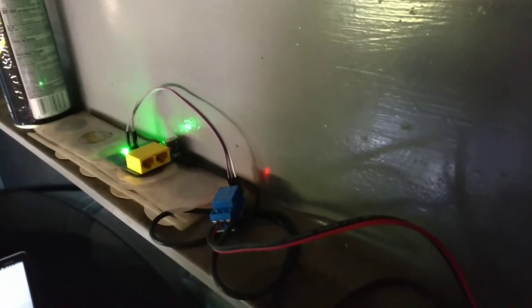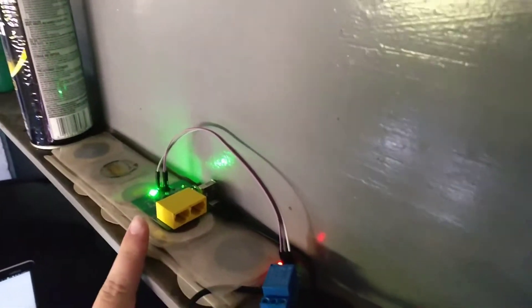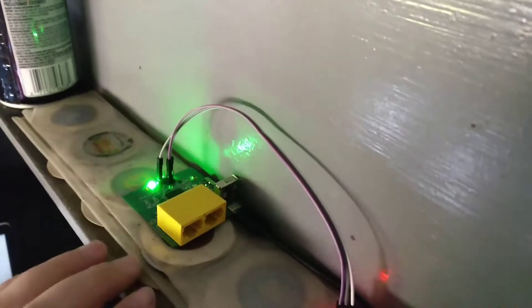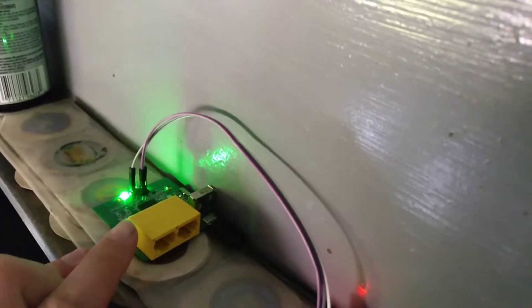Hey guys, just wanted to do a quick showcase. This is a GL-INET router — we use them at my work for making wireless mesh networks, but today I have the model of the MT300N.